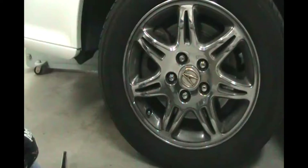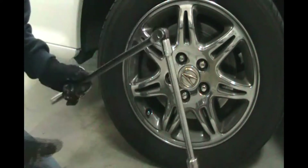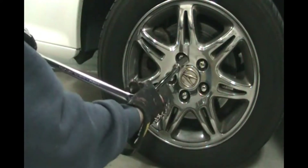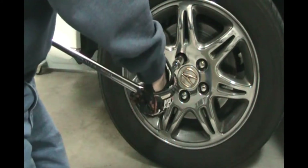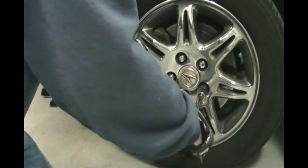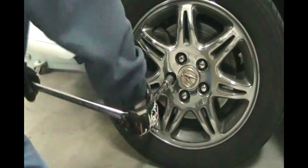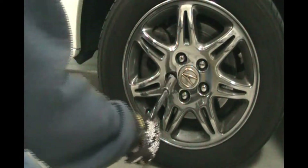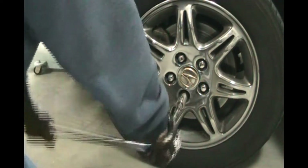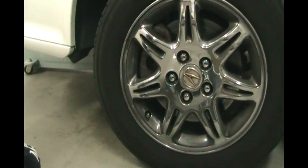Just take most of the weight off. Before the tires come off the ground, you want to stop. Get a 19mm socket and a breaker bar and just loosen each one about a quarter turn to get them loose before the car is jacked up all the way, because you want the tire on the ground so that it doesn't spin around on you. Go around and do the other front wheel as well.